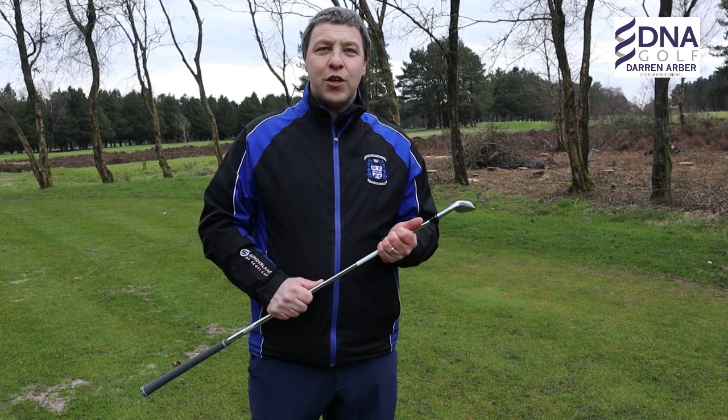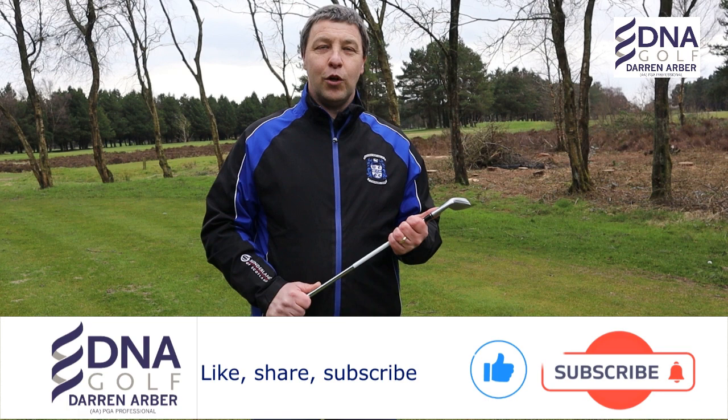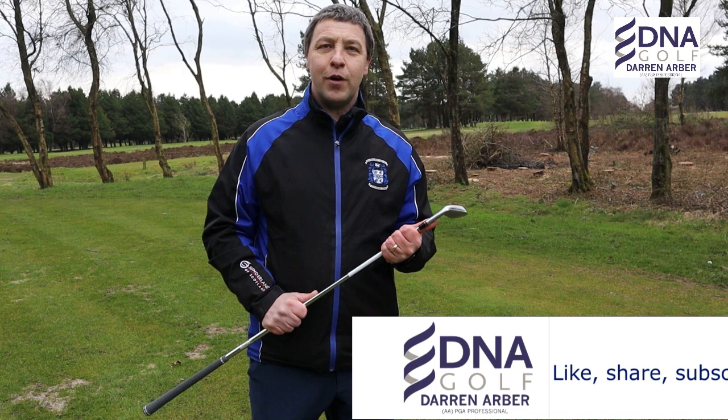Thank you very much for watching. I hope you've enjoyed today's content and that it is something you may adopt into your pre-shot routine when we return to golf next week. If you have any comments, please put them in the comments section below. Your feedback on any future content I put into this channel is greatly appreciated. Stay safe and I look forward to welcoming you in my next video.